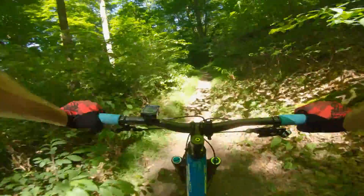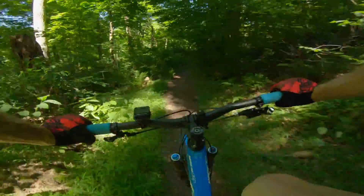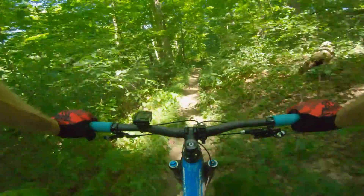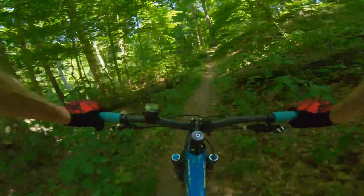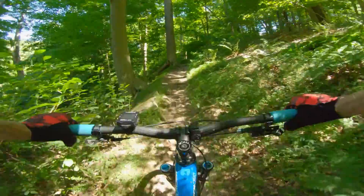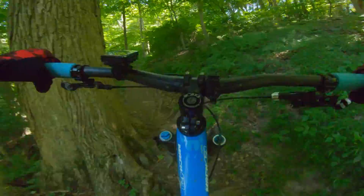For stuff like this, the front tire is cool — it just absorbs stuff. Of course they have suspension to absorb stuff, but it's still a cool feeling with the tire. A little bit too low of a gear but it'll work.